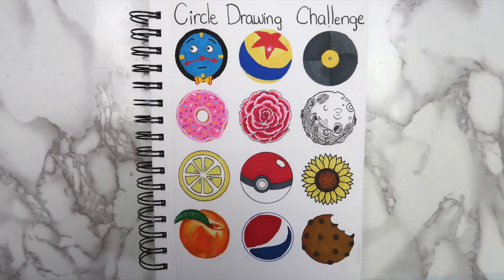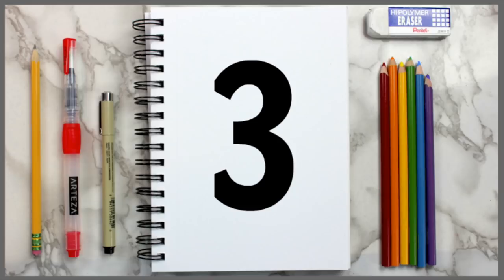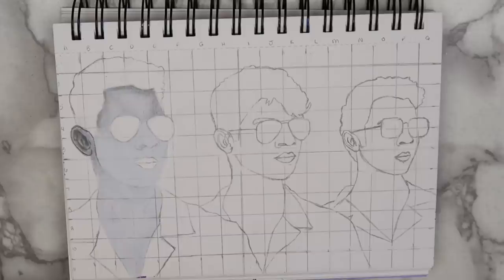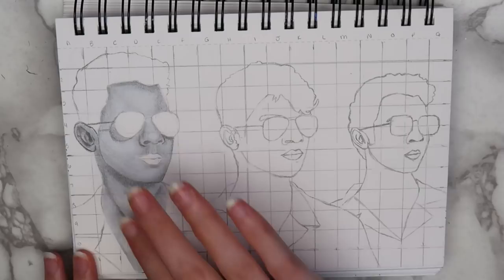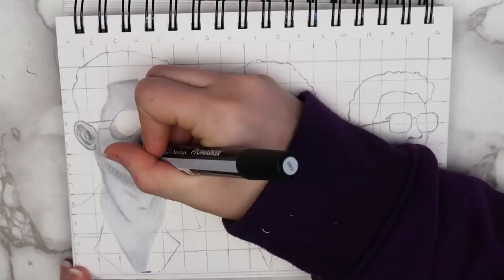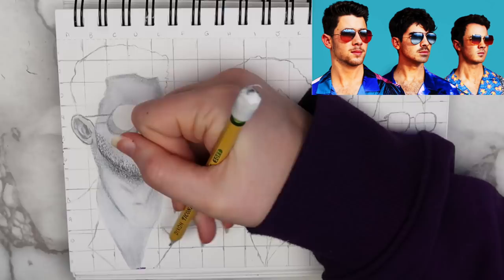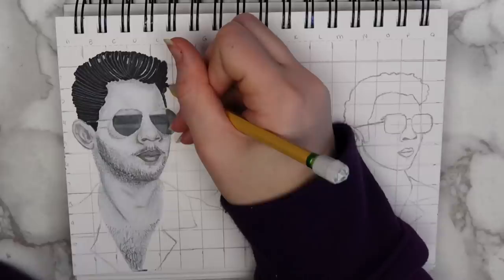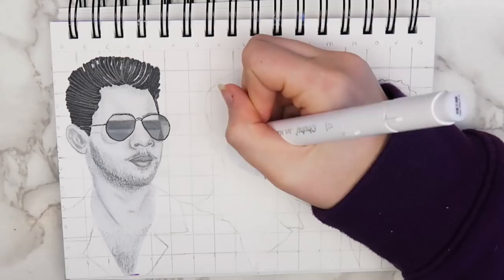The third idea that I have for you guys is to document an event. This could be something that already happened, or it could be something that you're looking forward to. Summer is always the busiest time for me, and I always try to do a few fun things that I might not get to do in other seasons. I decided to draw the Jonas Brothers on this page, since I got tickets to see them in August. I drew them using the grid method, which I showed you guys how to do in my first art hacks video. This is the fourth grid drawing that I've ever done, so obviously it's not perfect, but using the grid method has really helped me to kind of understand how to shade and how to add highlights to my drawings.